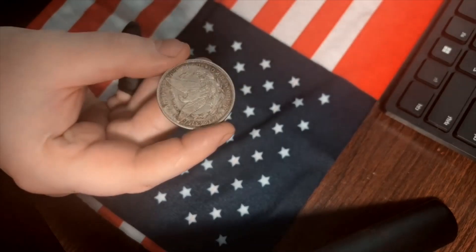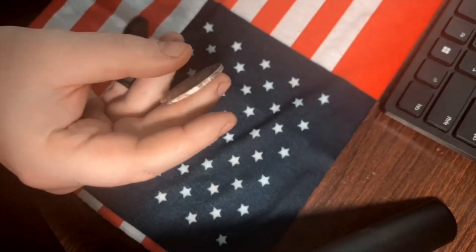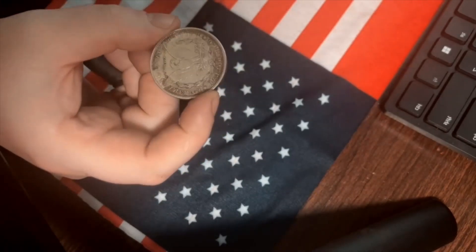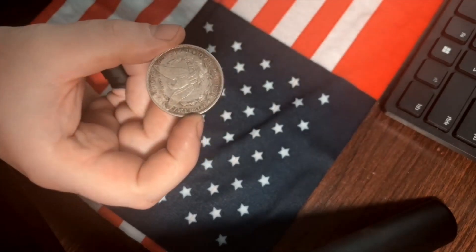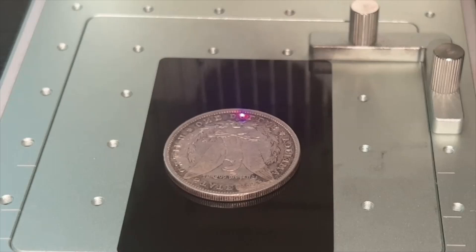Today I have a Morgan dollar. As you can see, it's very dirty and in rough shape. I wanted to run an experiment to show you that I can turn an ugly coin like this into a beautiful coin without scrubbing, without using any chemical, without any abrasive materials — just using my laser. I'm going to clean this Morgan dollar with 90% power infrared laser, cleaning only half the coin to show the difference and compare the cleaned part to the untouched part.